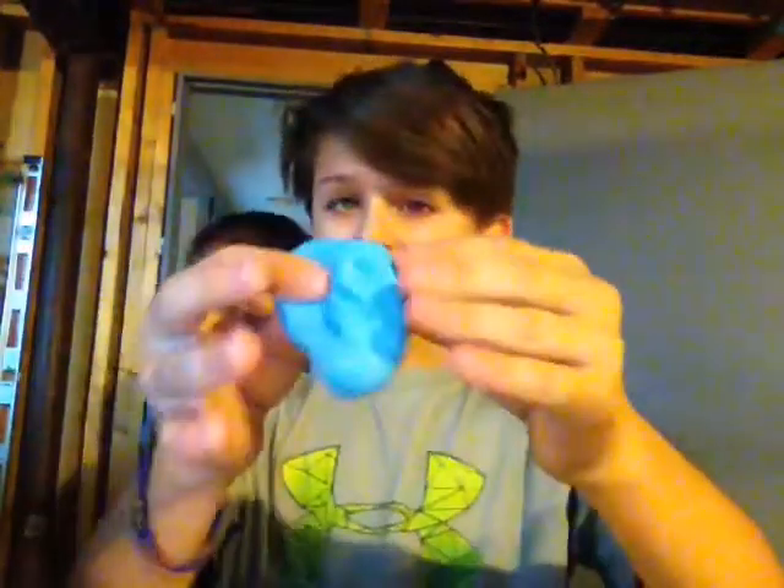I'm trying to look cool, but I'm going to show you how to make slime. At first, when you first get it done, it feels so sticky.